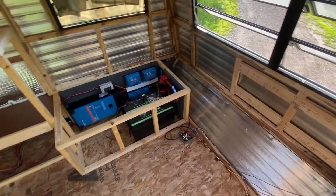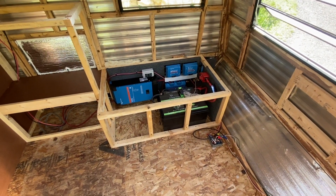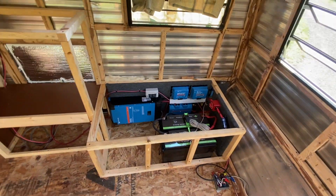Dylan, you did a great job. We had a lot of fun working on this — took us a full day in the hot sun.